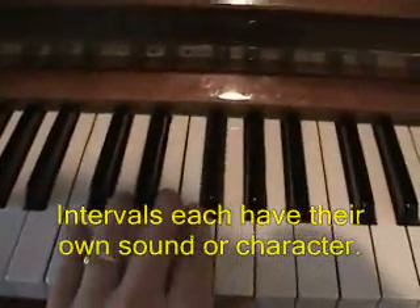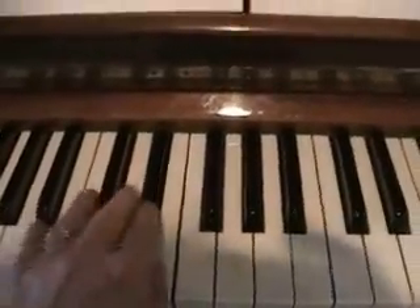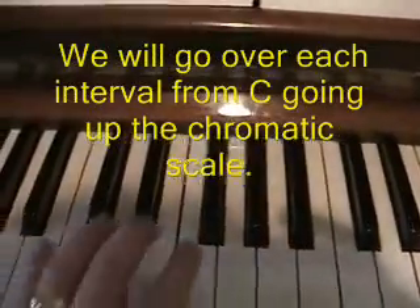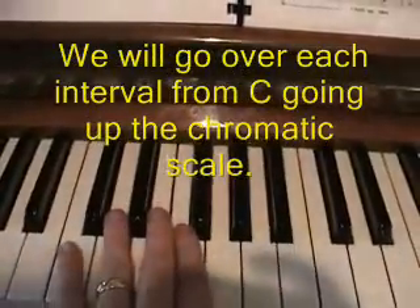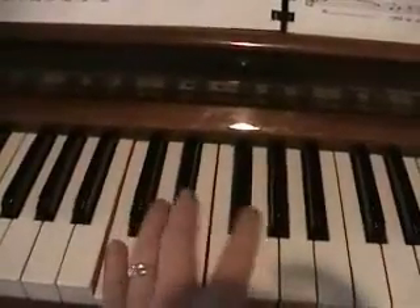Here's the more artistic part. They each have their own sound, and I'm starting going up chromatically. Remember, chromatically is just every single note — that's the chromatic scale. We're going to start going chromatically with each interval going up from a C.